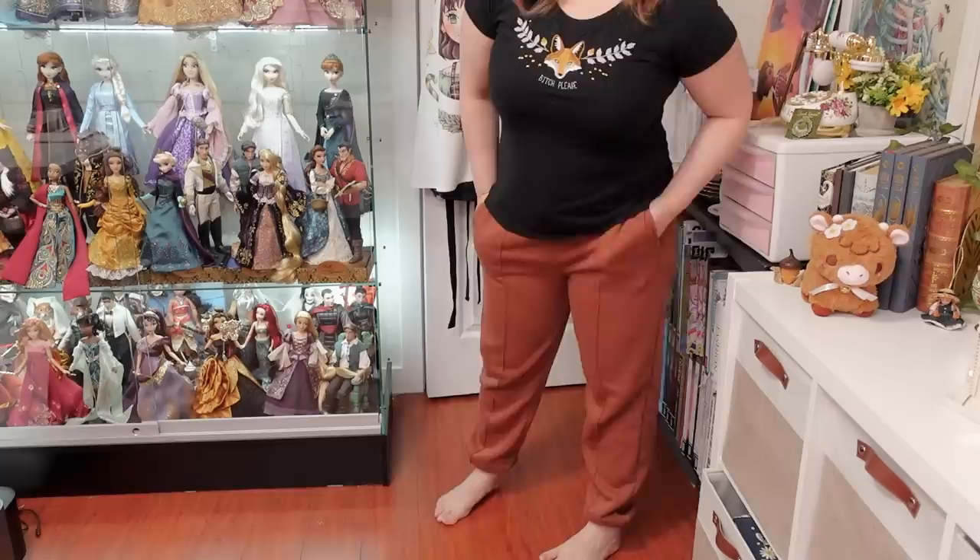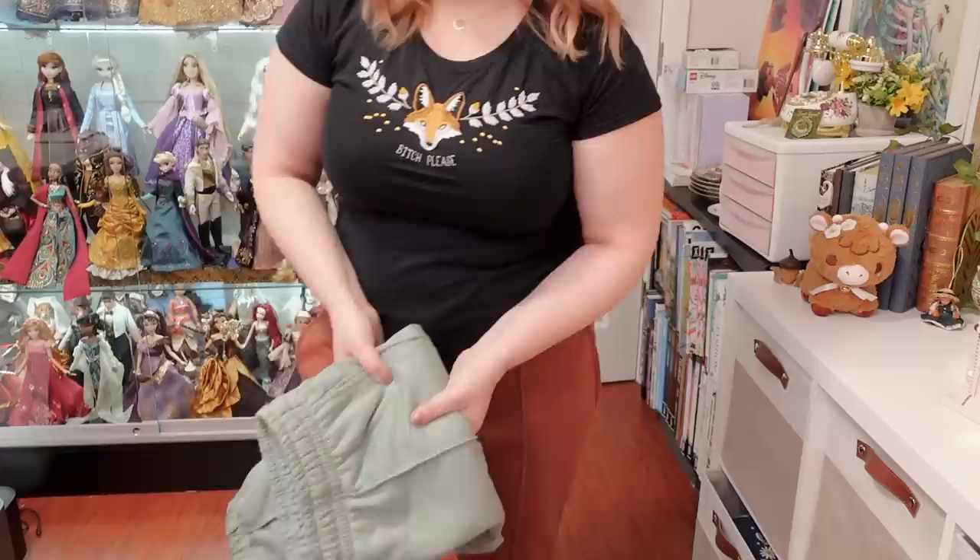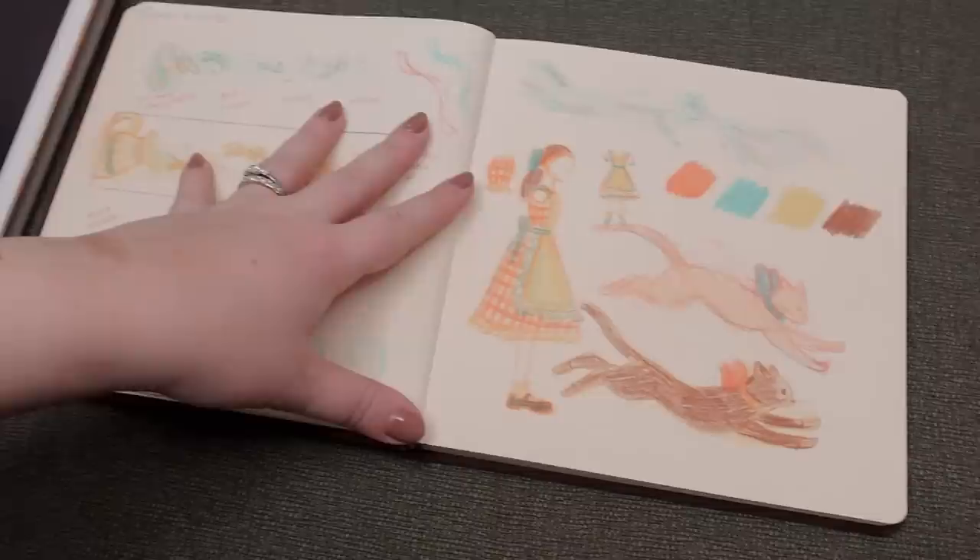By the way, this is my attempt at sweatpants but make it fashion — cottage core comfy. I also got them in this color. I gotta embrace the sweat pant life, I'm tired of resisting. I work from home, I just want to wear comfies.